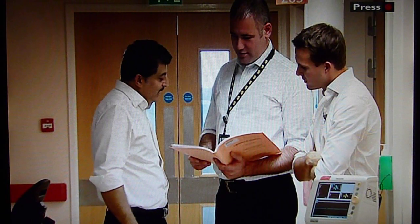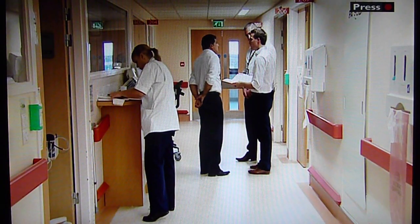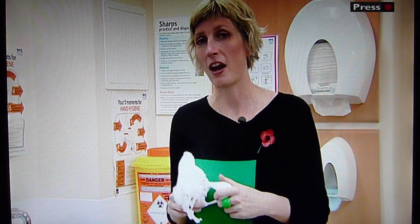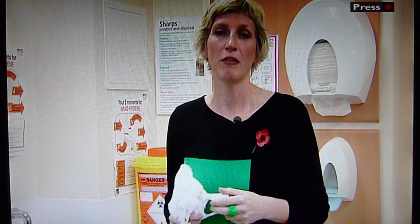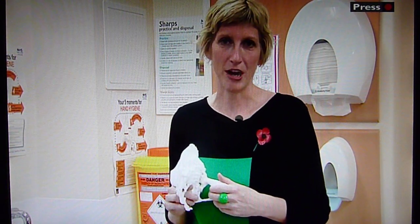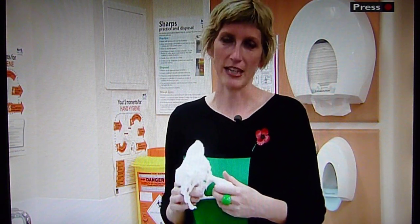The models are so cheap that surgeons here at Crosshouse Hospital are using them more often, making surgeries safer and more successful. And if you want to make your own 3D bones, Mark's written a quick guide on how to do it. It's been considered for publication by a medical journal, but you can look it up on Twitter at @3dbones. Linda Bradford reporting from Crosshouse Hospital, Scotland.